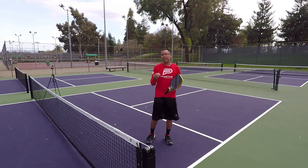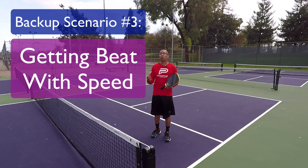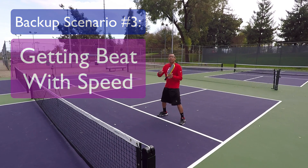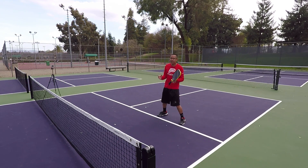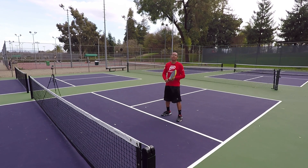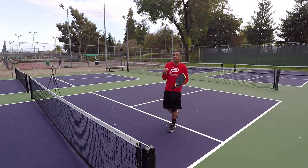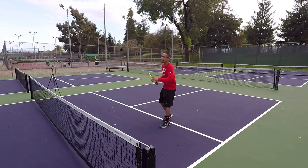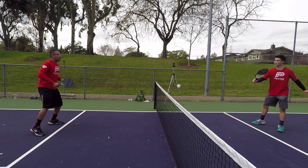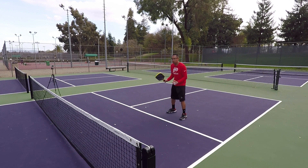The third scenario in which it's okay to back up off the non-volley zone line is when you are playing players that are killing you with pace and speed, or if they have tricky shots with misdirection. A lot of times you'll be up at the net and players that love to speed it up — if you're just getting beat with players that love to speed up the ball on low balls and you can't handle it — sometimes it's a good idea, like the lob scenario, to maybe play a foot or two back off the line. This gives you a good amount of extra reaction time so you can see the ball.